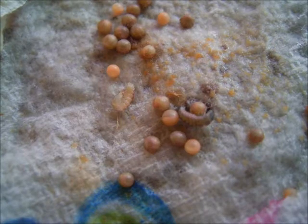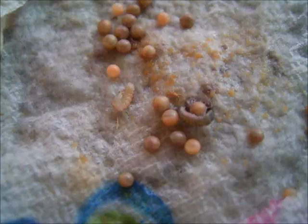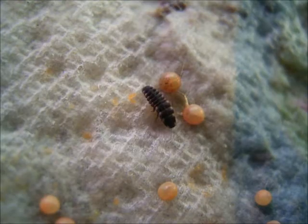Newly hatched larvae start in a whitish creamy color. It takes a few hours to darken.